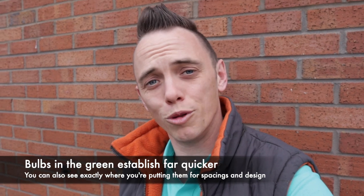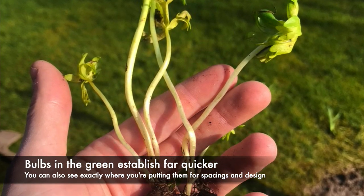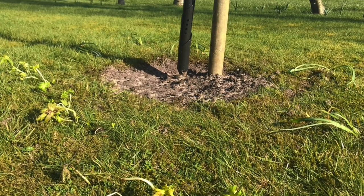You may be wondering, why plant bulbs in the green at all compared to planting bulbs come autumn? The answer is simple: bulbs in the green establish much quicker than dried bulbs, they bulk up quicker, and what I really like is that you can see exactly where you put them, so when you're laying them out you know how they're going to look this time next year, which is really key for a design aesthetic.